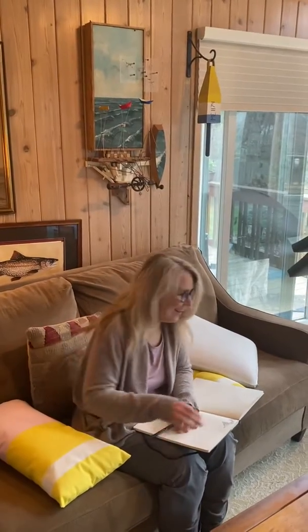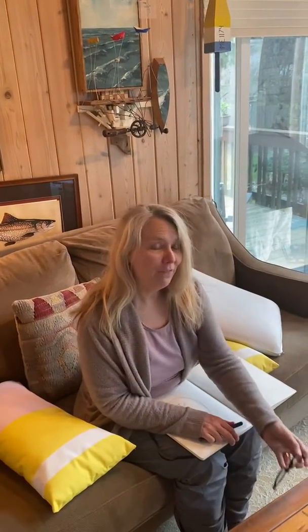Oh hi, how are you all, my Drawing 3 friends? I was just jamming out to the Beach Boys, one of my favorite bands. So let's talk about sketchbook assignments.